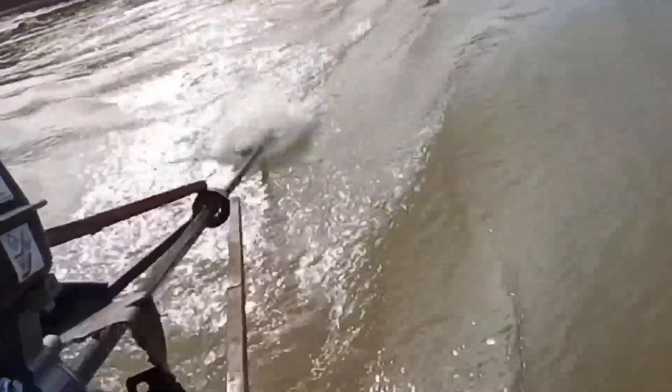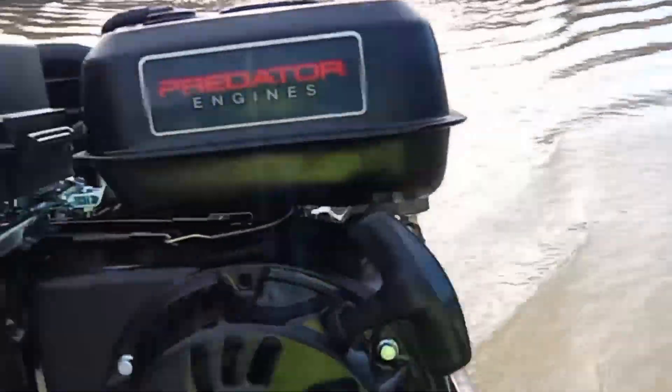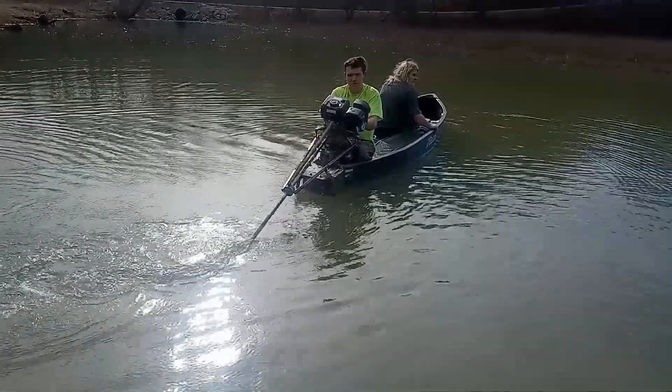I'm going to work with the boat. Here we go. I'm going to grab the boat and see the boat.